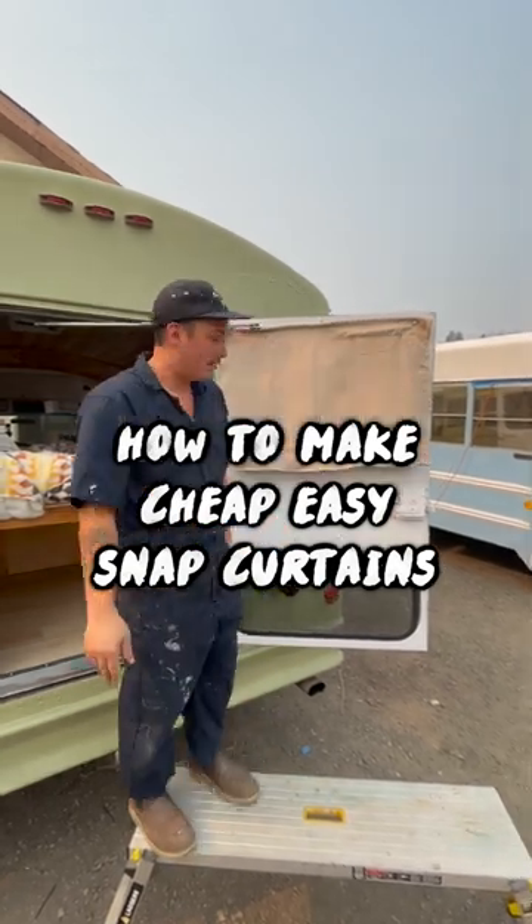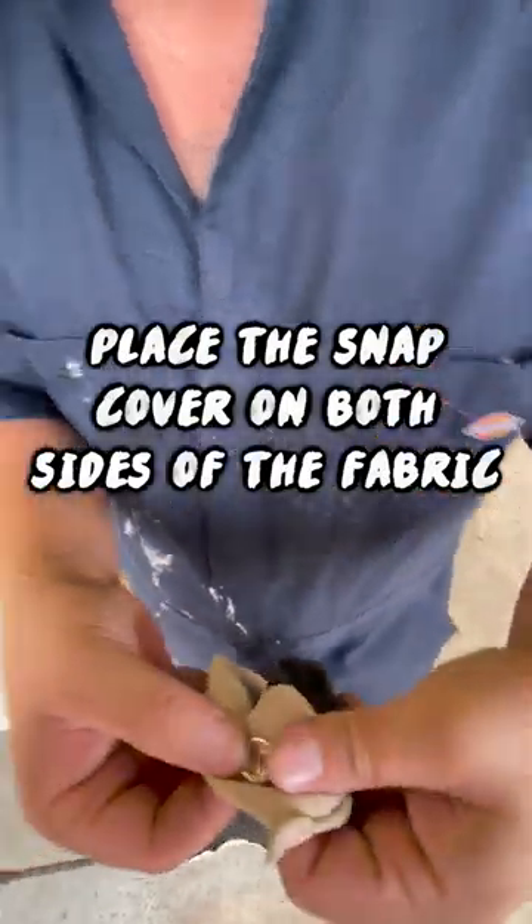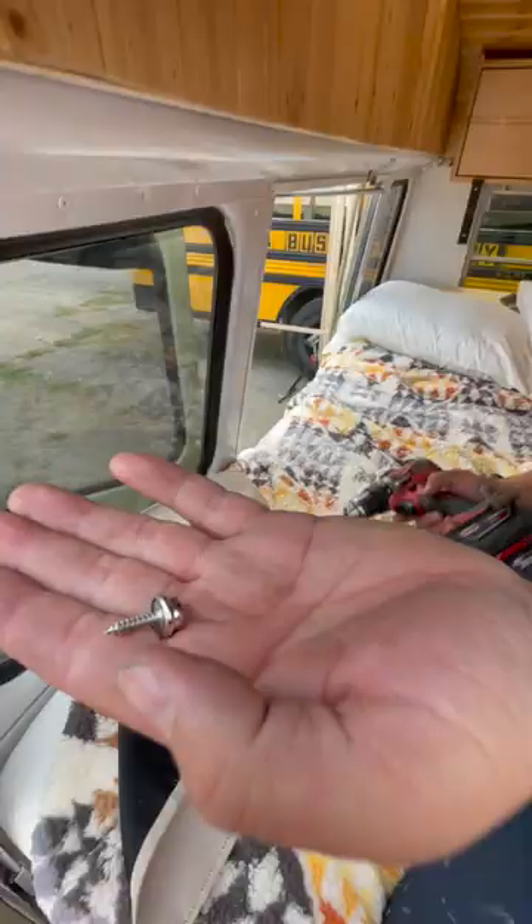How to make cheap, easy snap curtains. I place the cap of the snap on both sides of the fabric and then smash it down to stick it on there.